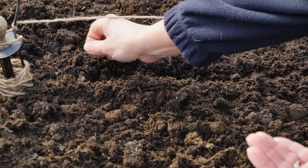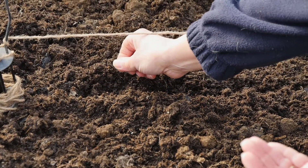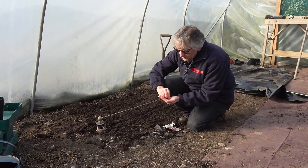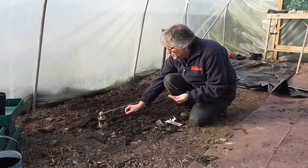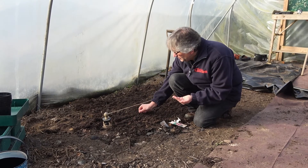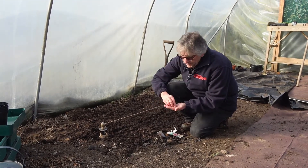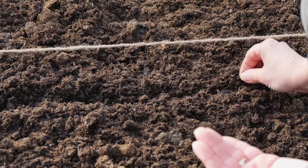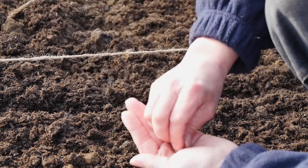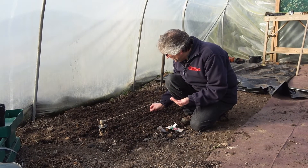Just sow them as thin as you can - perhaps about an inch apart, half an inch to an inch. The thinner you sow them, the less thinning you have to do later on. If you get them thin enough, say about half an inch to an inch apart, you won't have to do any thinning at all - you'll just be able to pull out the biggest ones and leave the smaller ones to grow.